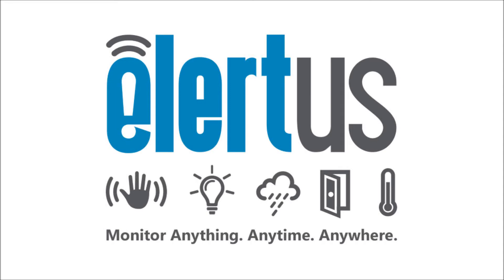Hi, in this video we're going to cover installation and configuration of your new Alertis sensor, helping you monitor anything, anytime, anywhere.